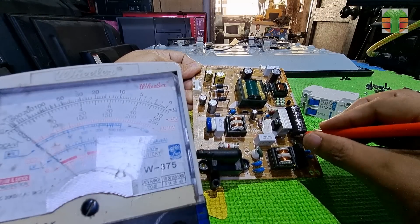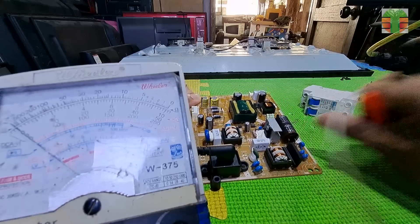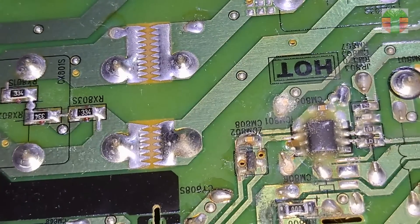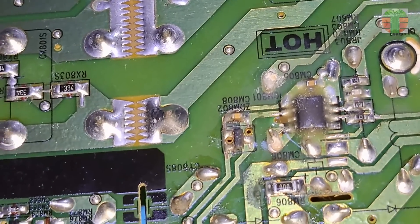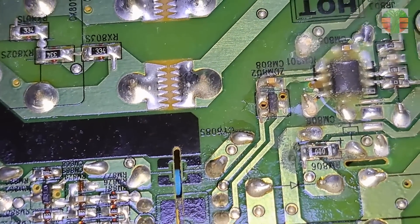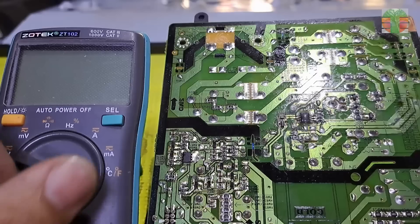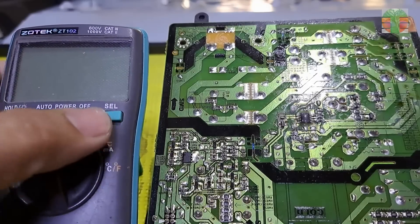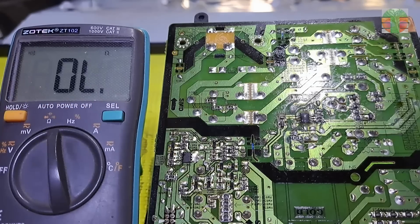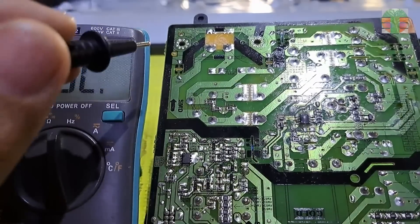Always make sure that the main capacitor is discharged before testing the primary components. Over voltage is usually caused by a problem with the optocoupler or the error amp. But before we test those, let's first see where the optocoupler is connected to the primary side and trace the optocoupler line.